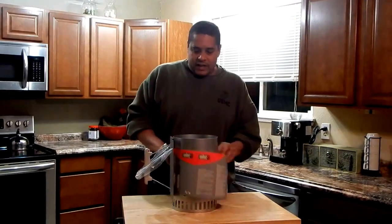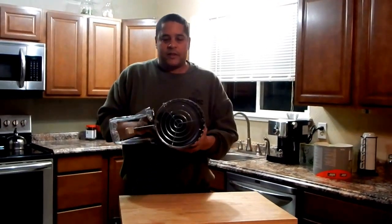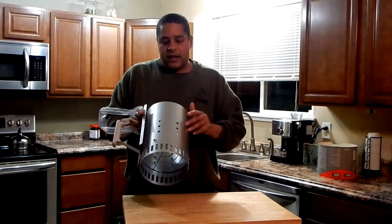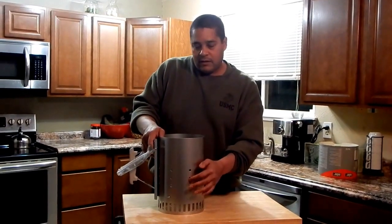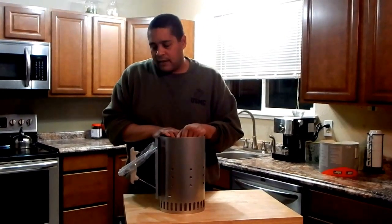One thing I did notice about this one that you're not typically going to see is that the bottom is shaped like a cone, whereas the last one I had was just a flat piece of metal with holes in the bottom. So that's an improvement. And I didn't even notice that it had air vents on the side, which is another thing the cheaper model I was going to get didn't have.